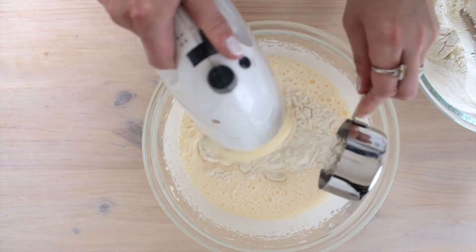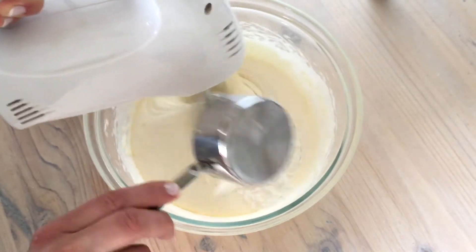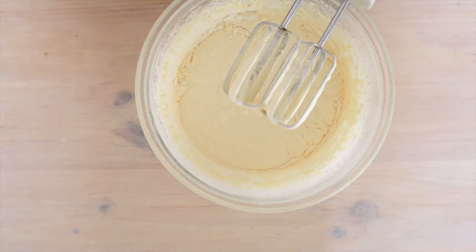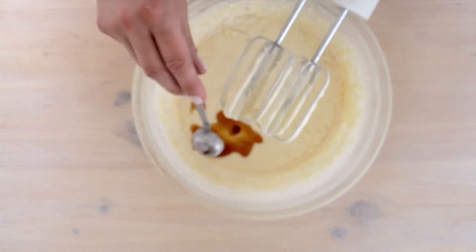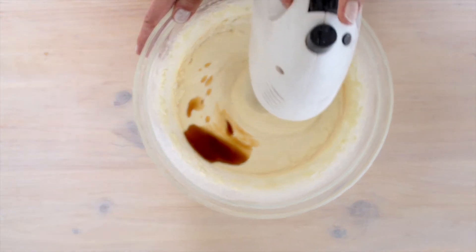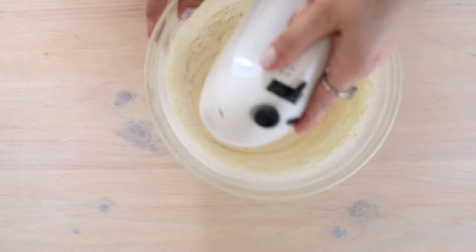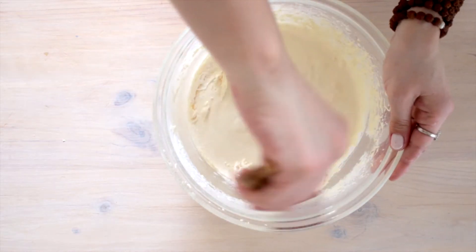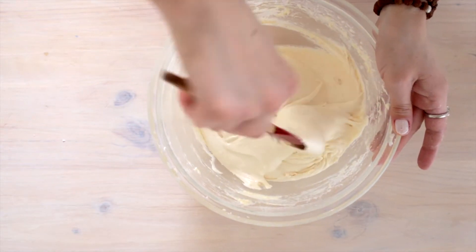I'll add the flour mixture gradually while beating on low speed. I remember to add the vanilla in the middle of adding the flour. Now don't forget to scrape the sides and the bottom of the bowl with a spatula to make sure that everything is thoroughly combined.